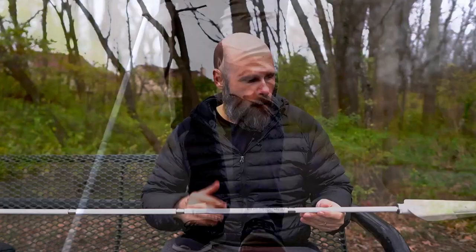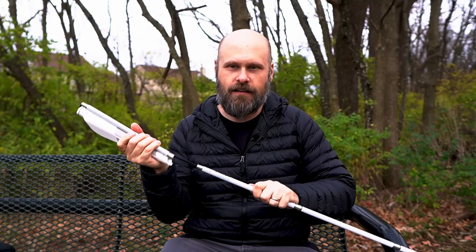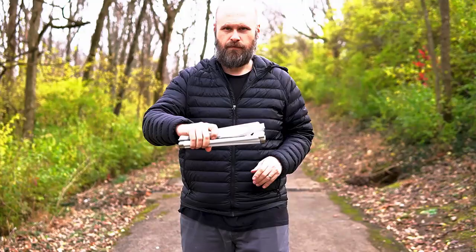One thing I noticed about the old cane is it tended to rattle. If you shook it, you would hear a rattling, mostly with the tip. This new Ambutech-style cane — nothing. No rattling, no clicking, anything. Very, very solid. Of course, it still folds up just like you would expect. Opens up without any problems. Just an overall solid cane.